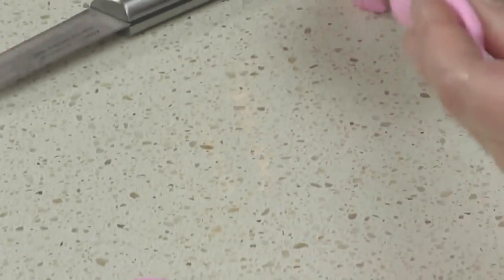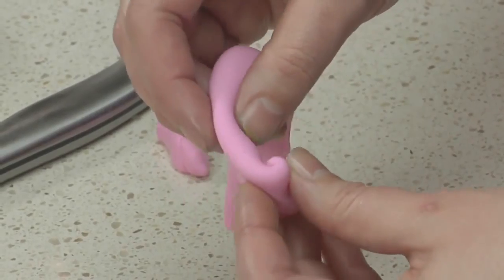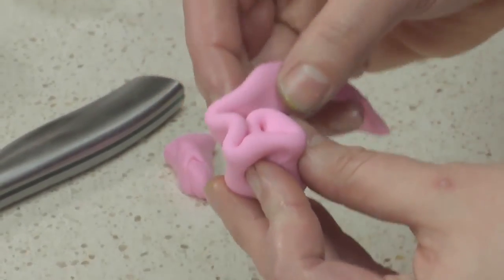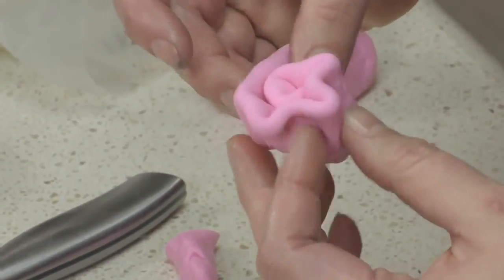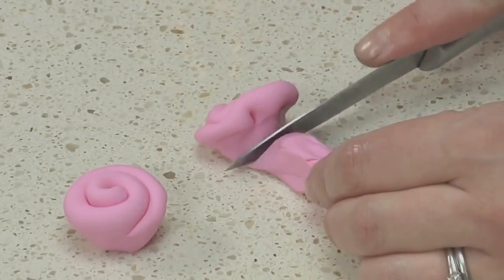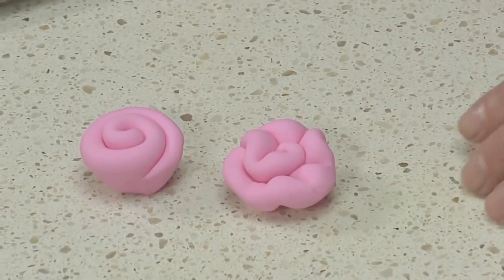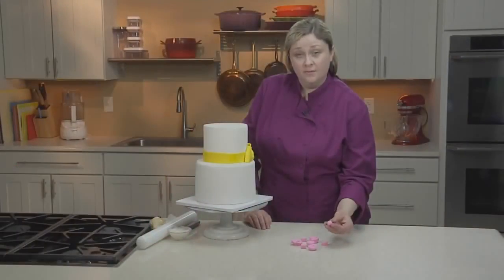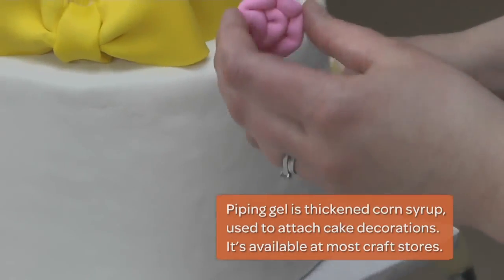You can also make a more ruffled ribbon rose by pinching the ribbon as you go, finishing the same way we finished the first rose. For smaller ribbon roses, you can attach them to the cake with a little bit of water or piping gel. But for larger roses, you should really use a dab of buttercream.